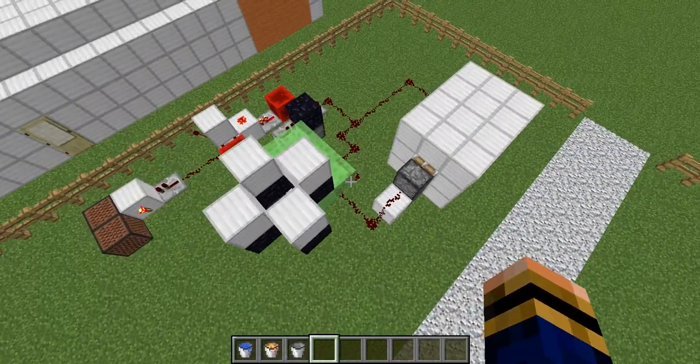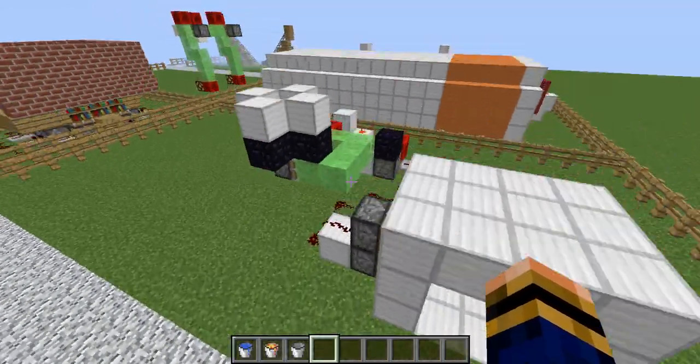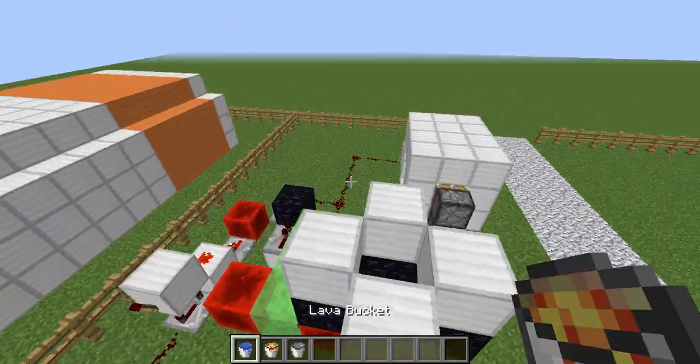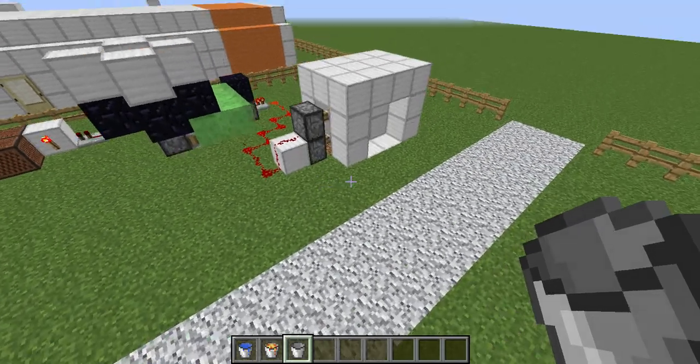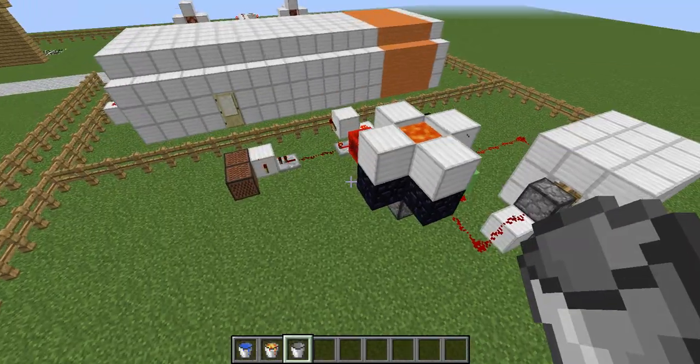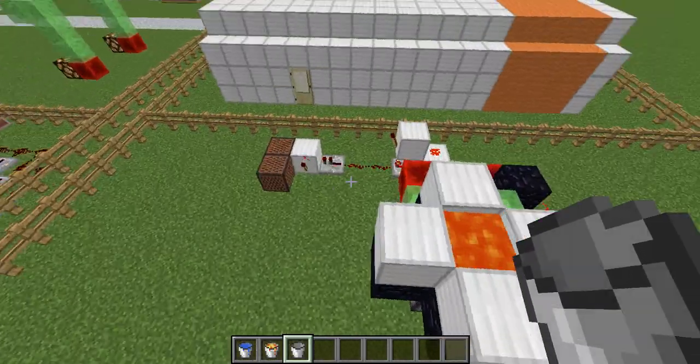You remove the water and it automatically sets everything back to normal - the door's open and the alarm goes off. Same for lava: it literally just places the lava down, it registers the lava, automatically closes the door and everything. Then you pick up the lava again and everything goes back to normal.